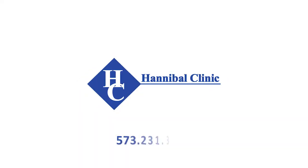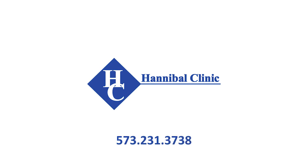Thanks so much for watching this video, we really appreciate it. If you have any questions about the Hannibal Clinic Healthy Weight Wellness Center or the program and how it works, we have a number for you to call: 573-231-3738. Thanks guys.